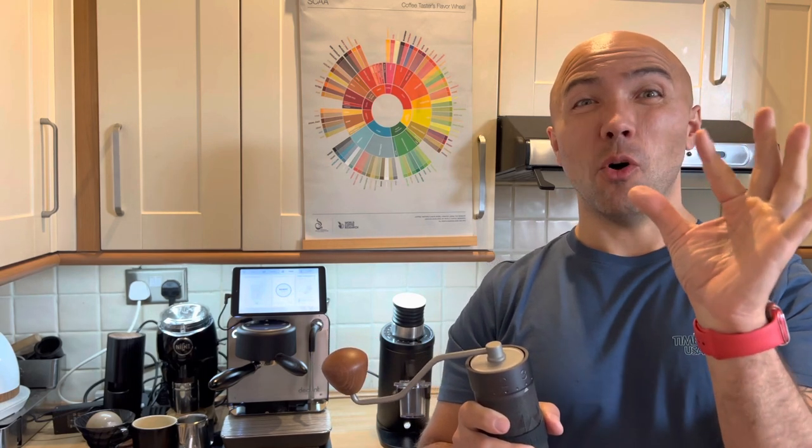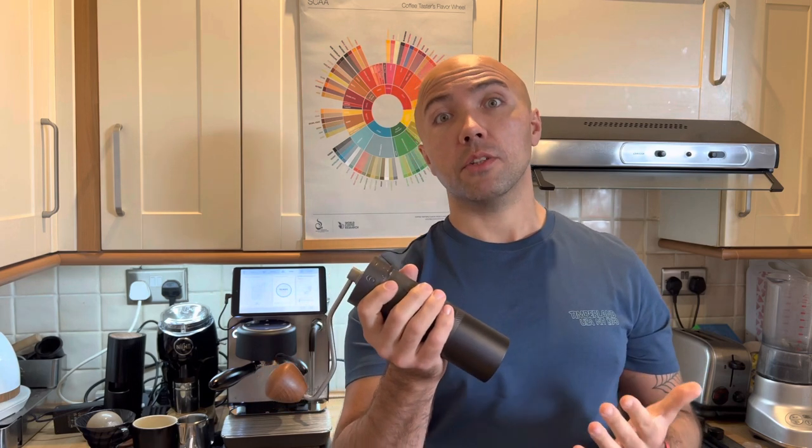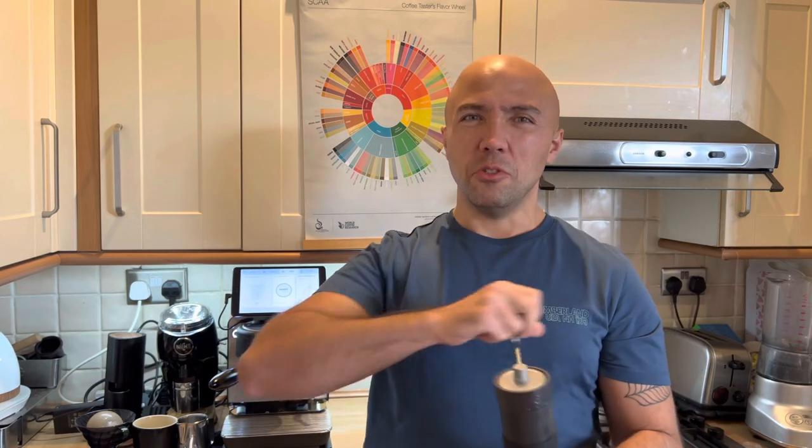There's an 8.8 micron size difference between each click. It is a stepped grinder, but with such a small difference per click you can really dial in for espresso. The burrs inside are 48 millimeter conical burrs, and this grinder grinds really fast. The only issue is that with light roast especially, you need to use some force.